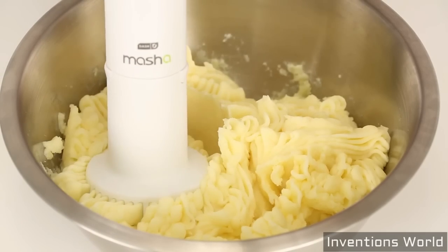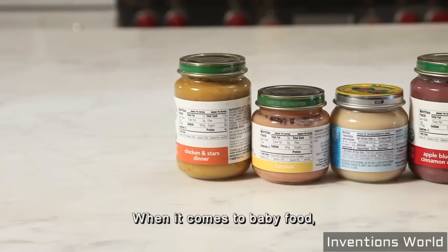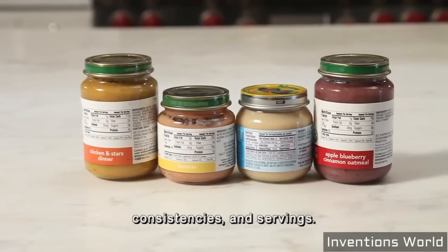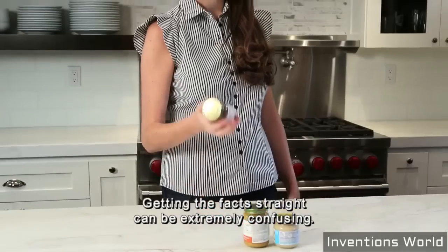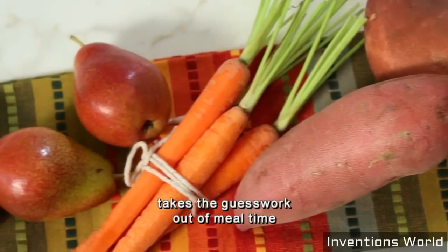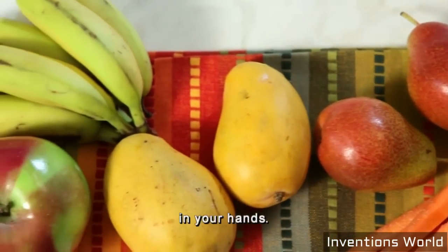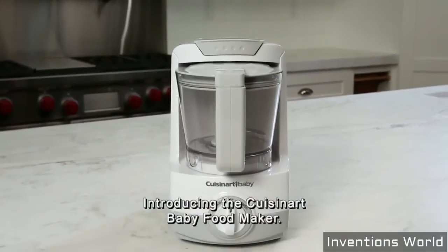Mashing and mixing has never been so easy with the Dash Masha 2X. When it comes to baby food, it's hard to stay on top of ingredients, consistencies and servings. Getting the facts straight can be extremely confusing. The Cuisinart Baby Line takes the guesswork out of mealtime by putting the power of natural, organic ingredients in your hands. Introducing the Cuisinart Baby Food Maker.